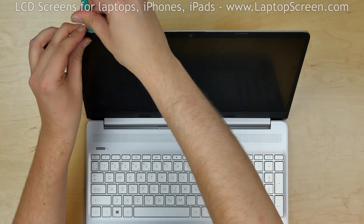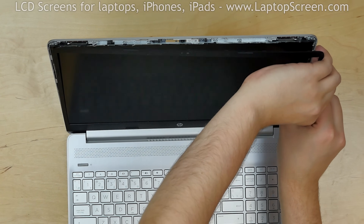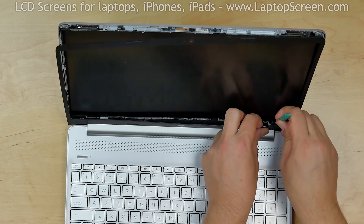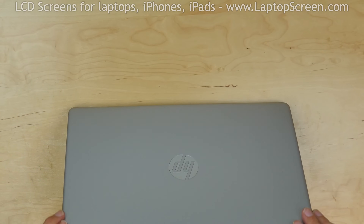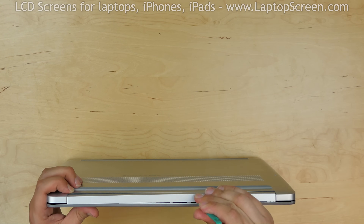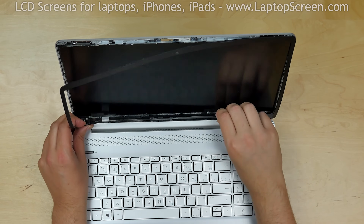Use a plastic pick when needed and snap the bezel along the hinge cover. Close the laptop and turn it sideways. Use a plastic pick to separate the bezel along the bottom edge. Put the bezel aside.